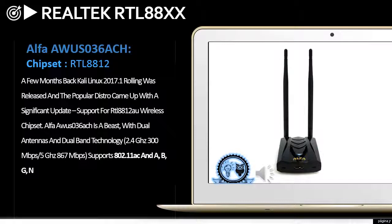The Alfa AWUS036EC is a beast with dual antennas and dual-band technology — 2.4GHz at 300 Mbps and 5GHz at 867 Mbps — and supports 802.11ac as well as 802.11a/b/g.